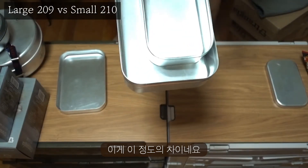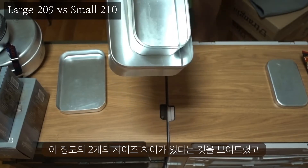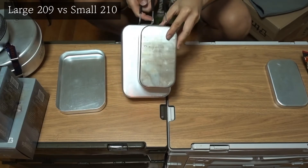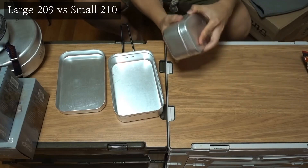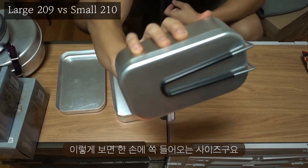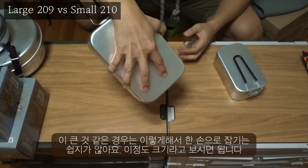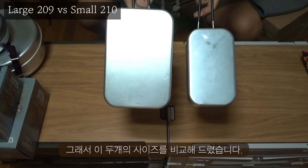It seems like one size. It's about a 5.5 size. I like this size. This is the size of the large big one. Like this, we can use the large bottom of the large one. I'll compare these two sizes.